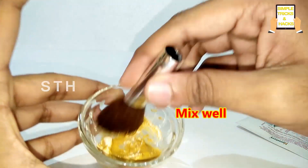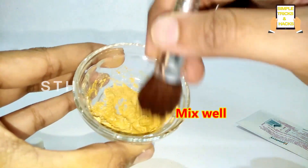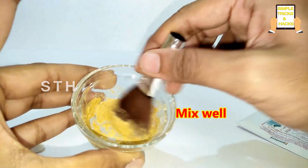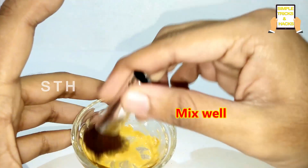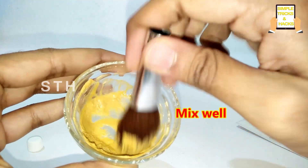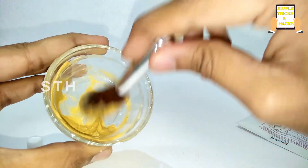Just mix these three ingredients very well — it's very easy, friends. After mixing these three, we'll get this kind of paste.